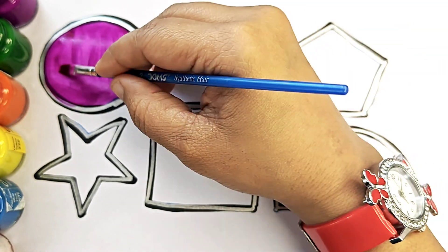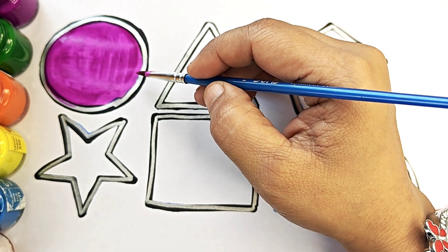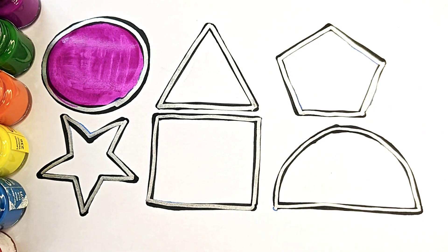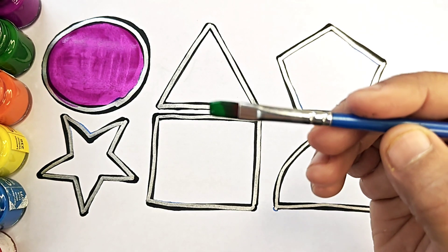Circle. C-I-R-C-L-E. Circle. Green color.